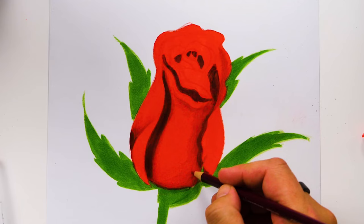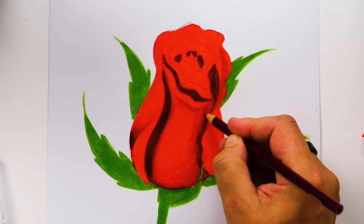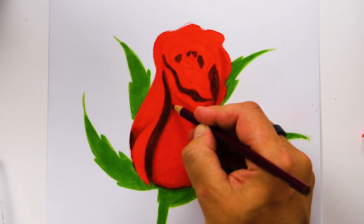These first petals are looking a lot more realistic now. I hope you're having fun following along with me. I've added a little more shading under this first inside petal, and now I want to switch to our white colored pencil.